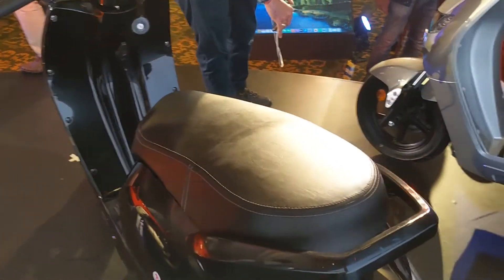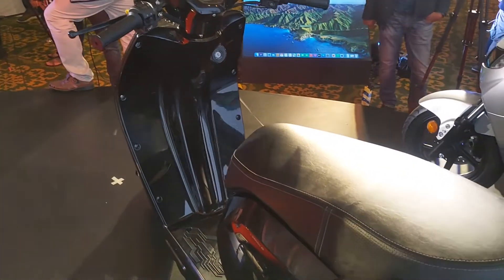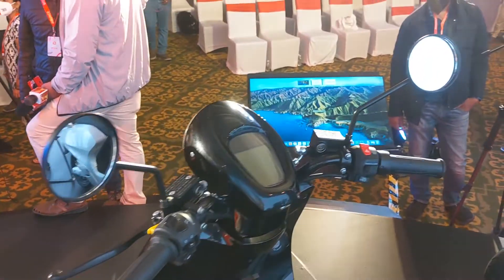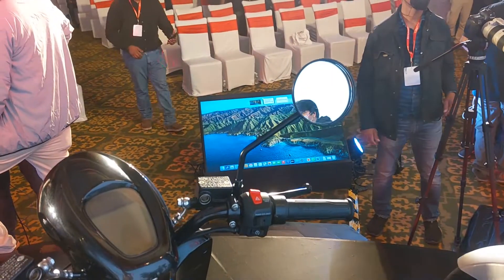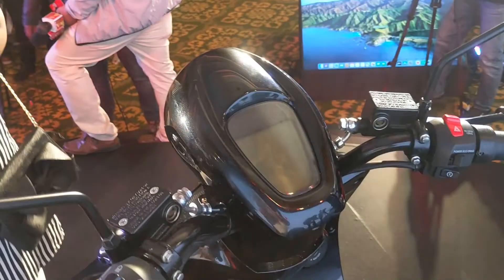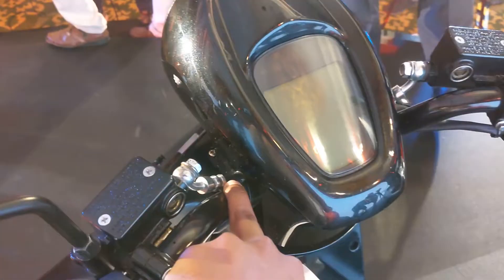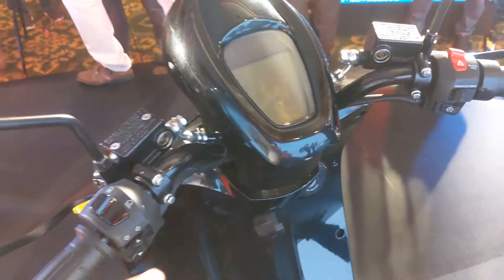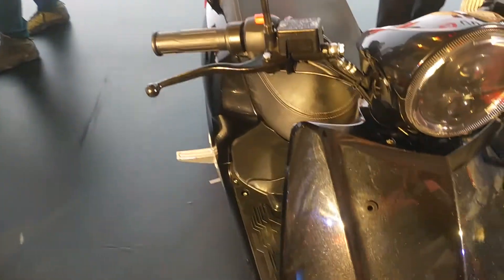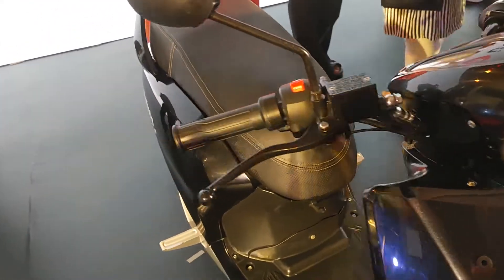One complete charge can take you up to 85 kilometers, which is fine for this price point, though that is a claimed number and we don't know how it'll perform in real-world testing. There are basic round mirrors, all-LED circular headlamps, and very minimal body panels — the handlebar and brake lines are exposed. It has disc brakes front and rear with a combined braking system.